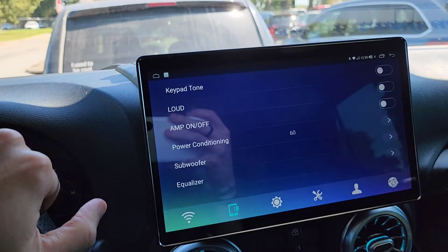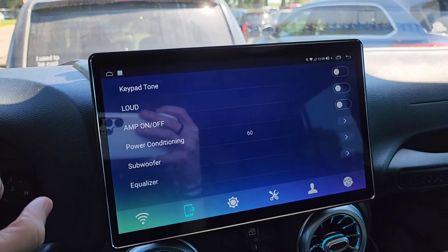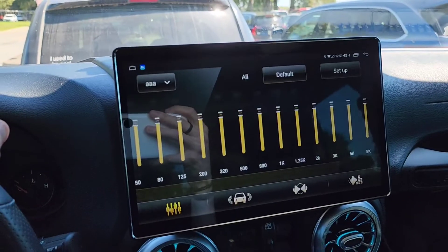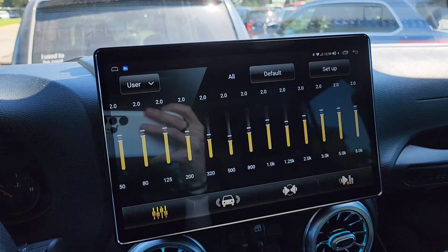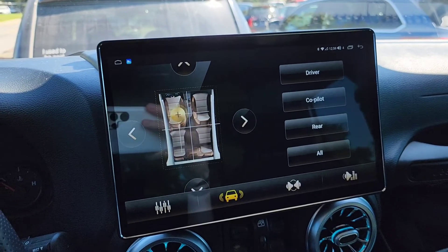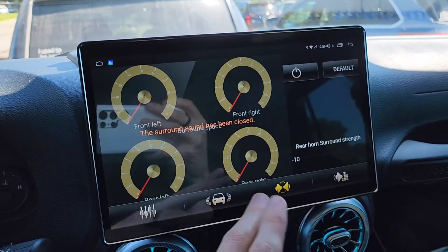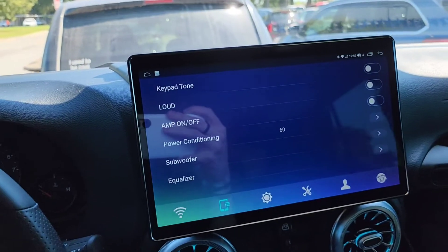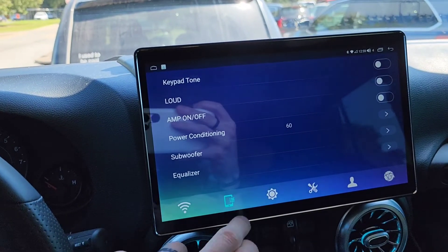Coming over to sound, I really like their EQ presets — they're really, really nice. There are YouTube videos that dive deep on the Joying and all the different EQ presets you can set up. I'm not going to get into that because I'd like to keep this video as brief as possible.